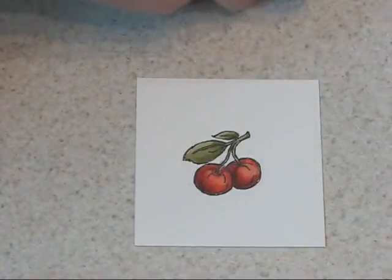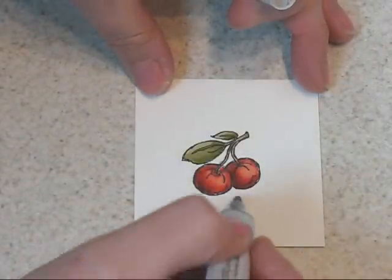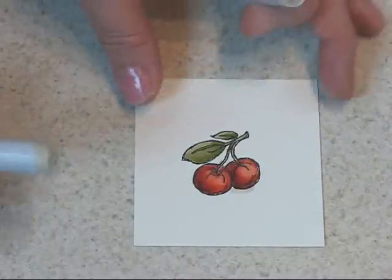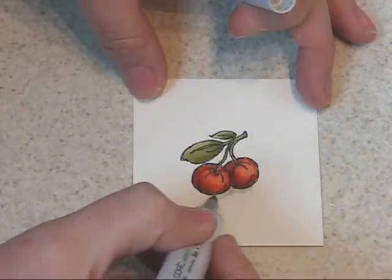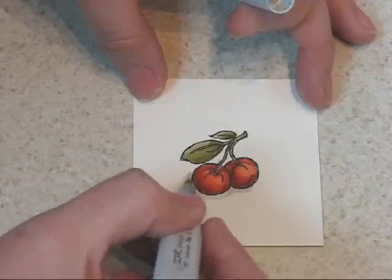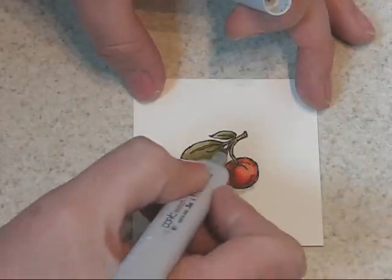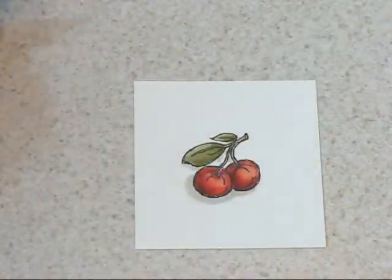The next thing I want to do is add a bit of shadow in there. I'm using a W1. My light source is coming from the upper right, so I'm going to want to have my shadow on the lower left. I will soften this. I don't want to get too close to that red or I'll probably make it bleed because it's such a strong color. I want to avoid just getting right up on that.